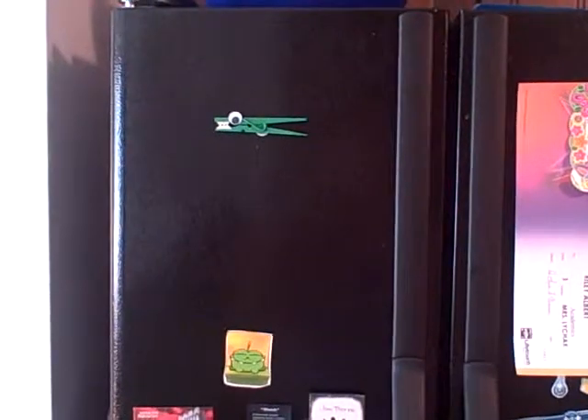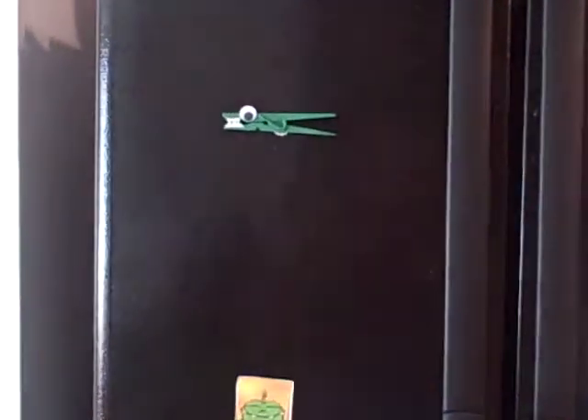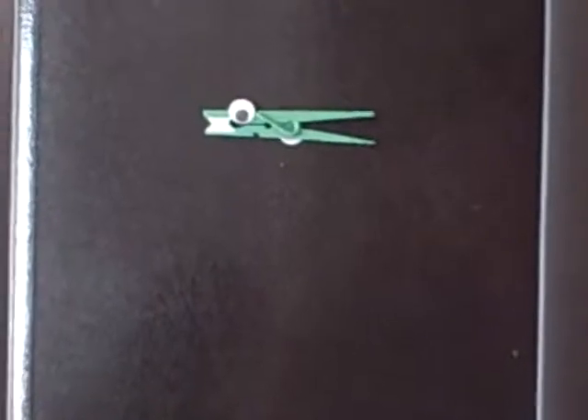Once your alligator clothespin magnet is dry, it's ready to be used. Go put it on the refrigerator and enjoy it. That's it. Thanks for watching.